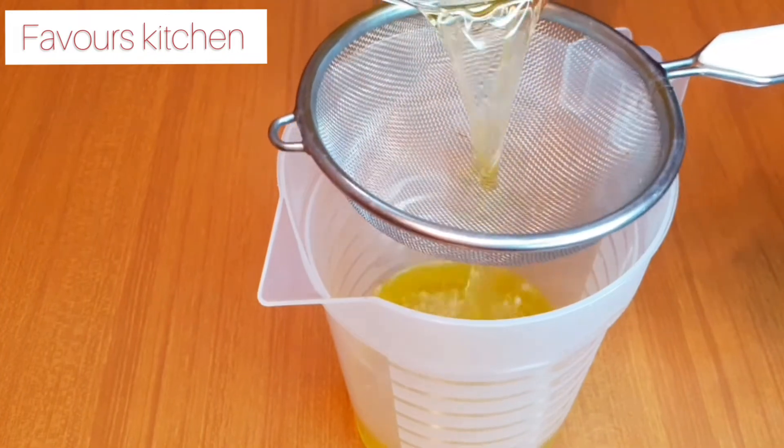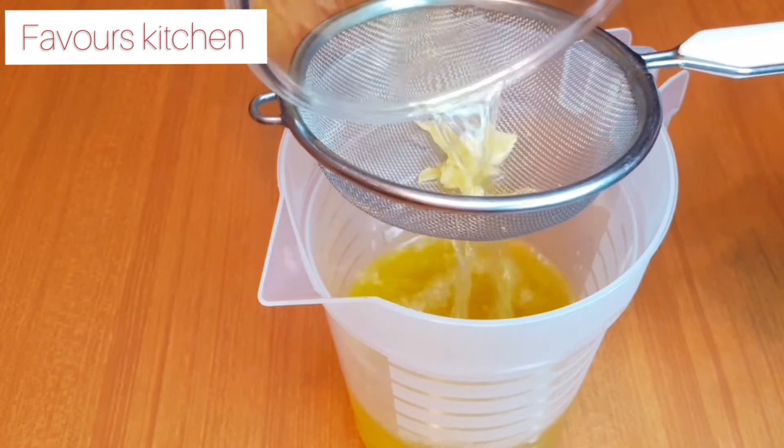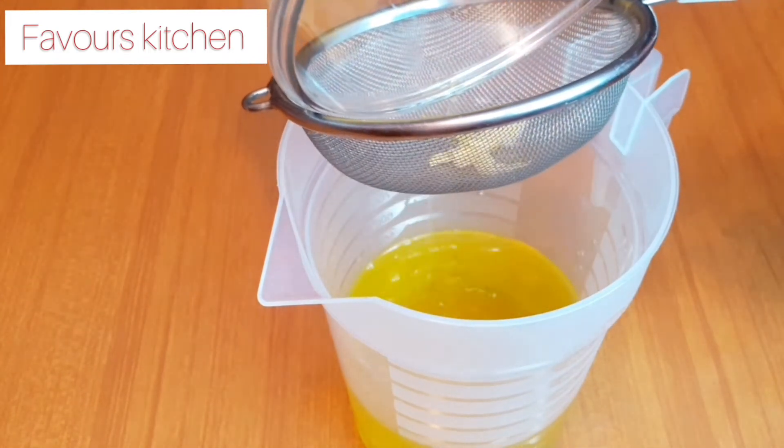After sifting, that means we are done with the first batch of this video, and we'll move to the second batch. This is what it looks like after sifting. Now we're going to be needing a pot for the second batch.